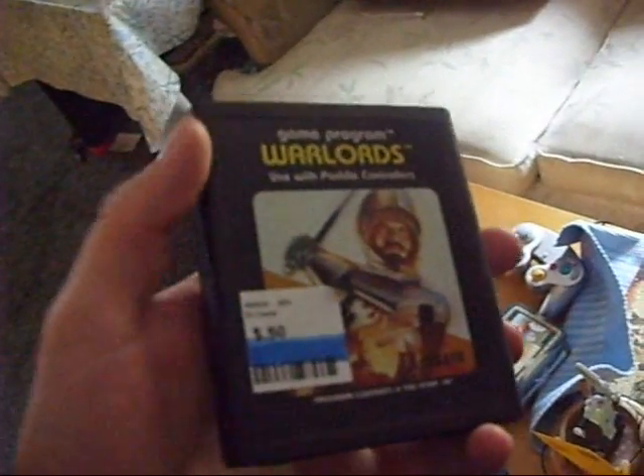That was at Teen Challenge, a little knockoff Goodwill. And I went to the one next door called Etcetera Stock, or Etcetera Etcetera Stock. And I got Warlords — usually I have nothing but junk there, but I got this game and it's freaking awesome.